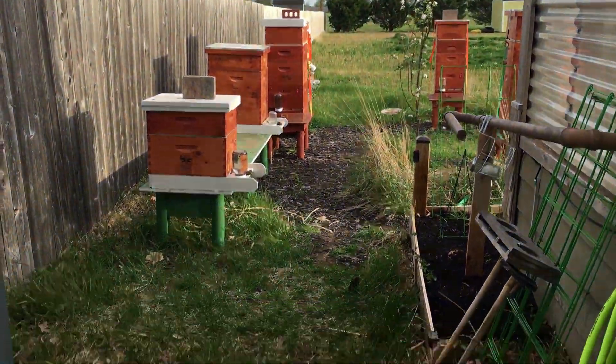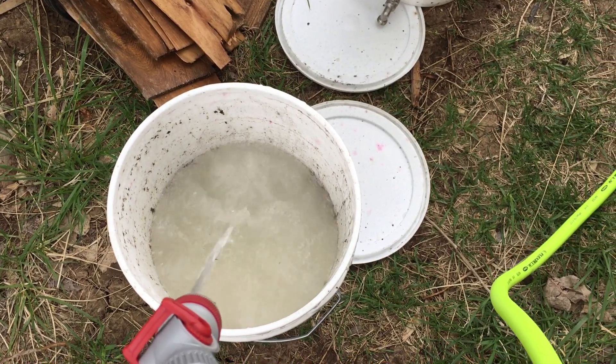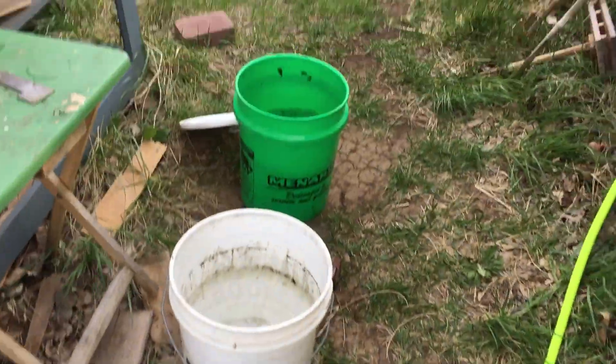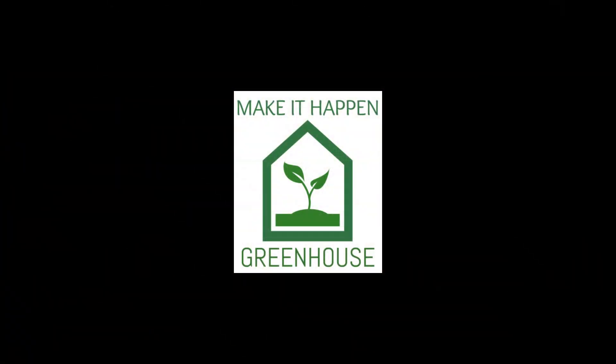Wasn't that nice? Water on the back side of the greenhouse — woohoo! Easy way to make sugar syrup for the bees. I'm excited, and we can go water the plants when we're done. Thank you! This is James with Make a Happy Greenhouse. Bye!